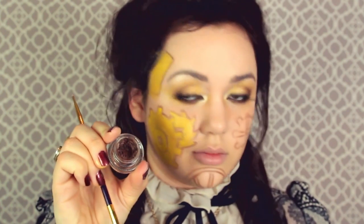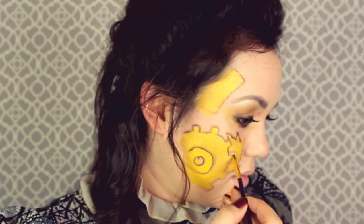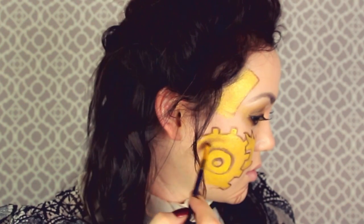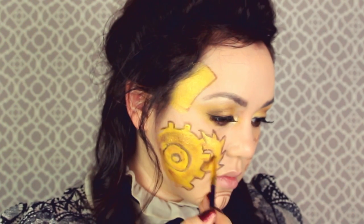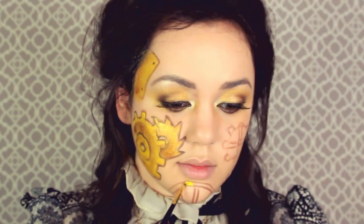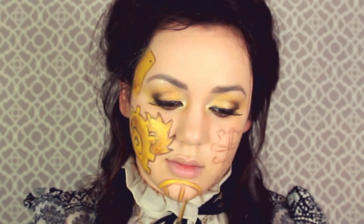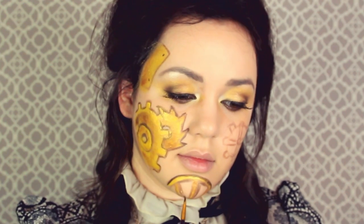Then I'm going to get some bronze gel eyeliner - this one's by Tarte - with a very thin eyeliner brush and start outlining the cogs after you paint them, so they don't blend into the skin too much. Then getting some of that bronze eyeshadow and patting it with a little baby eyeshadow brush over certain details, making shadows and depth on the cogs. Do the same thing to the other spiked cog and on the panel on the temple. Now it's time to paint in that bottom cog on the chin - same process as the others. You can make all these cogs different shapes - intertwine into each other. It'd be really cool if you did a clock too.